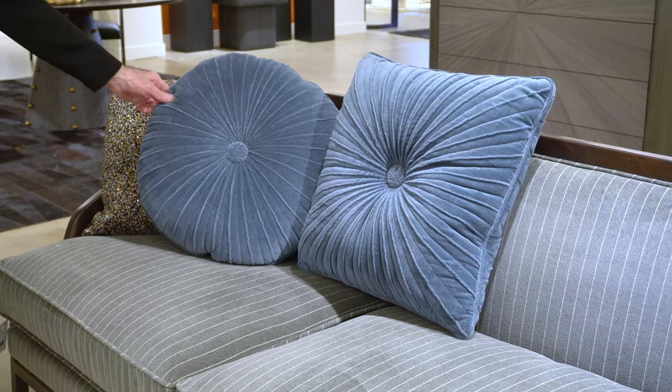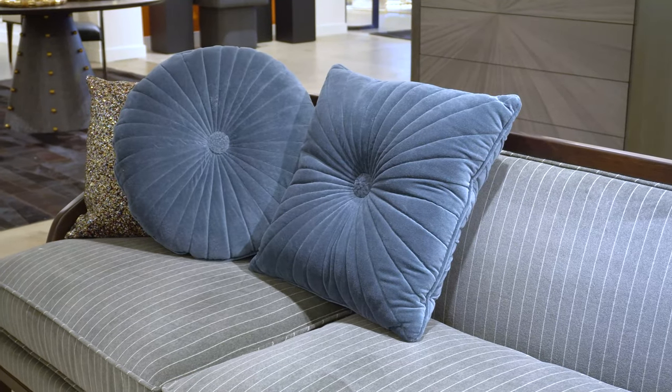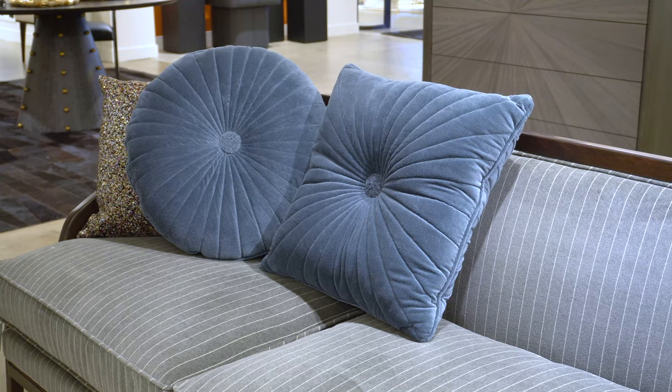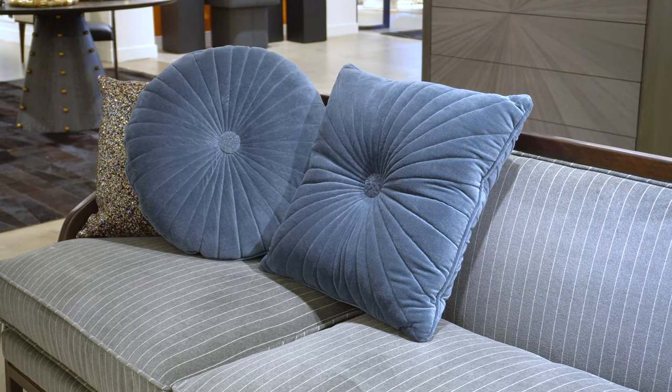On the back side of the pillows, you can see they're a little bit more plain and simple. They don't have the additional feature of the pleating down the middle of each of the ray points.